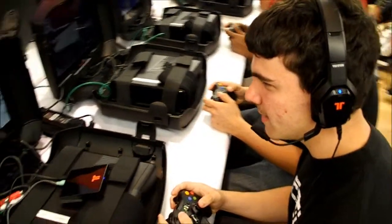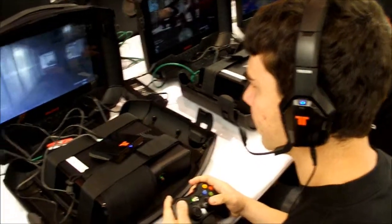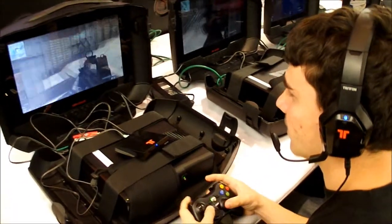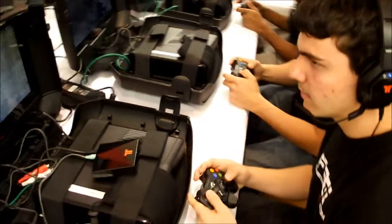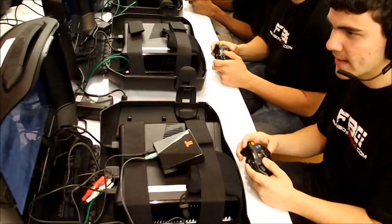Alright, Red 3, you want to hang back a little bit. There you go. I'm going to go around. Alright, we're good. I got you.